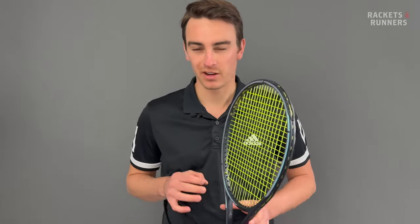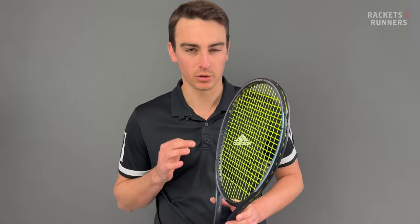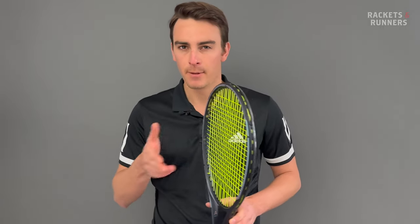The 360 Plus Gravity Pro was an amazing racket, and honestly, this could have been a short review because it's just that, but better.